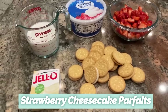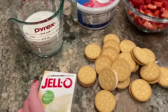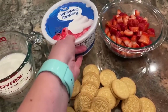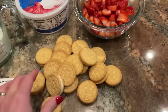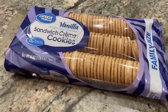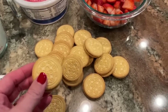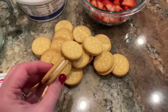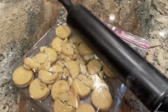To make the strawberry cheesecake mousse, I'm using one box of cheesecake-flavored instant Jello pudding, one and a quarter cups of milk (the box normally calls for two cups, but we're adding whipped topping), one eight-ounce container of Cool Whip, a pound of strawberries that I've washed and chopped, and some vanilla cookies — you could use golden Oreos. I'm going to put the cookies in a Ziploc bag and crush them with a rolling pin.